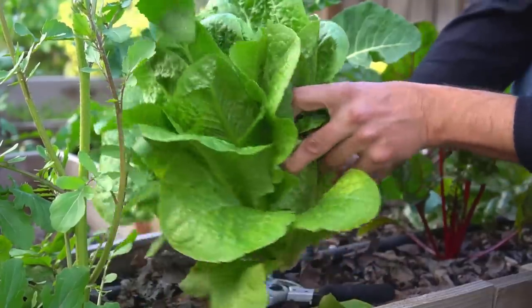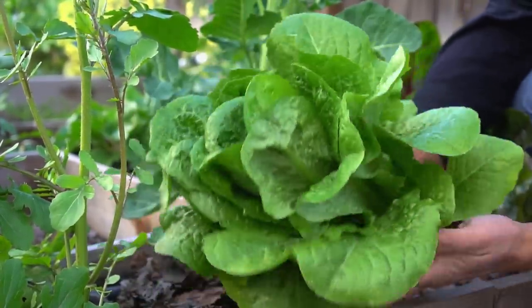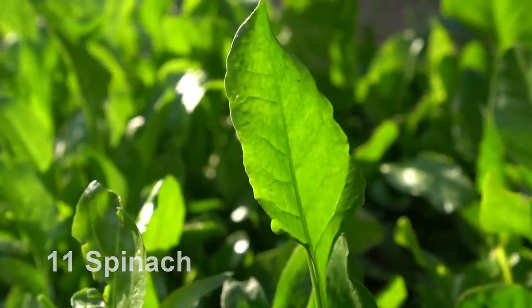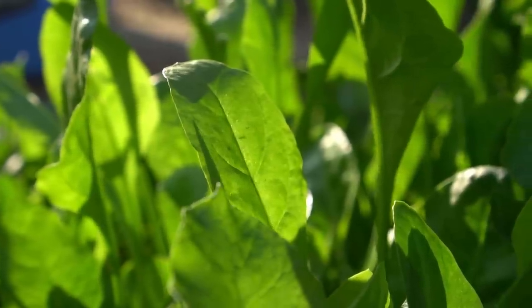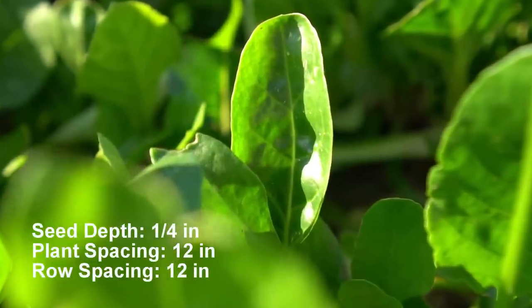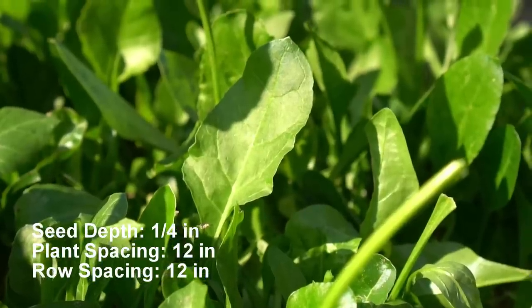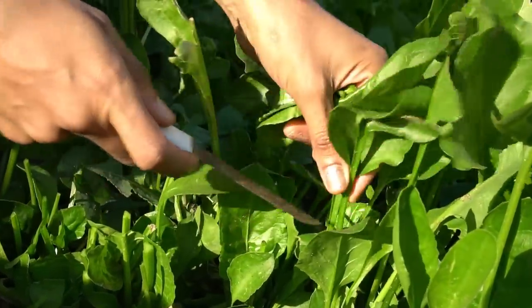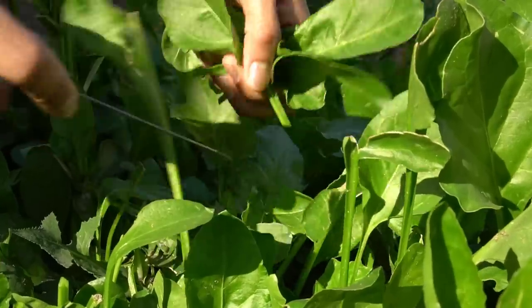The whole head of lettuce can be harvested after 70 to 100 days depending on the variety. Number eleven: spinach. Spinach can be grown in fall and spring. To grow spinach in spring, plant spinach six weeks before the last frost date. Plant spinach seeds one quarter of an inch deep. Plant spacing and row spacing should be 12 inches apart. Harvest spinach as soon as it is big enough to eat, which is usually 30 to 45 days after planting.